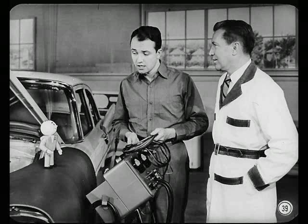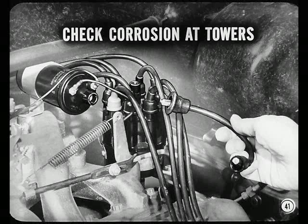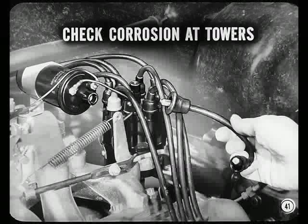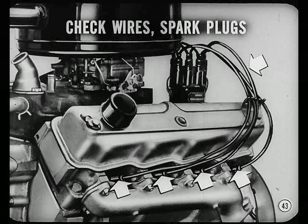Getting back to this car — we had a voltage drop of three-tenths. Suppose the voltage drop hadn't been that high. When voltage drop is less than one-tenth and there's still ignition trouble, you check the secondary ignition circuit: specifically, corrosion at distributor cap towers and at the ignition coil tower, a burned rotor, or arcing at terminals inside the cap. If those points are okay, you check the wires and spark plugs — burned electrodes, gap, and so on.